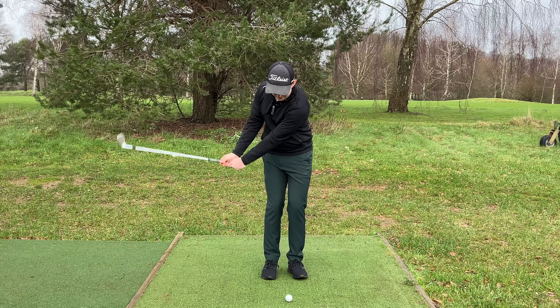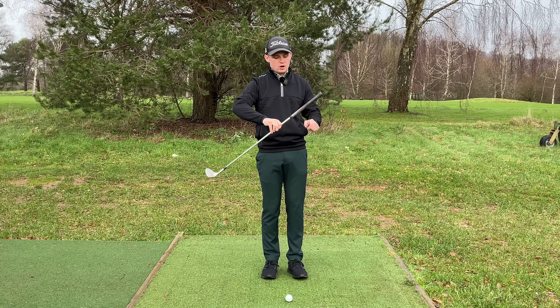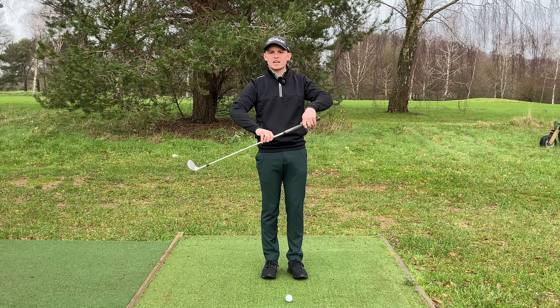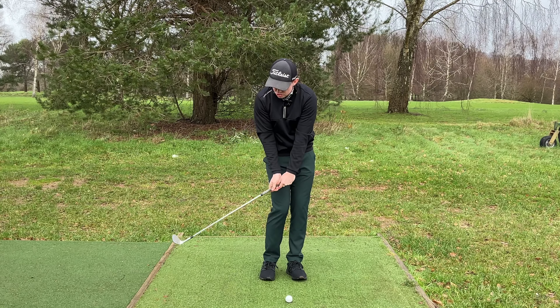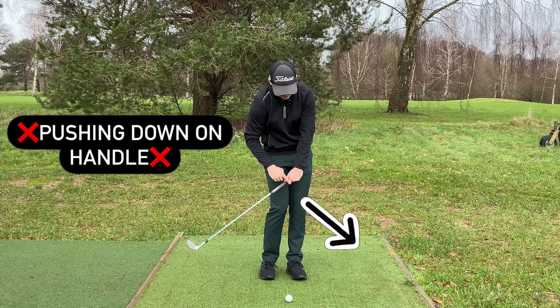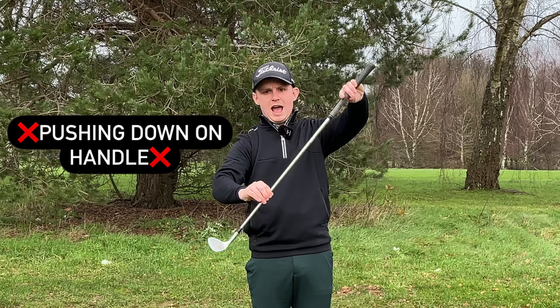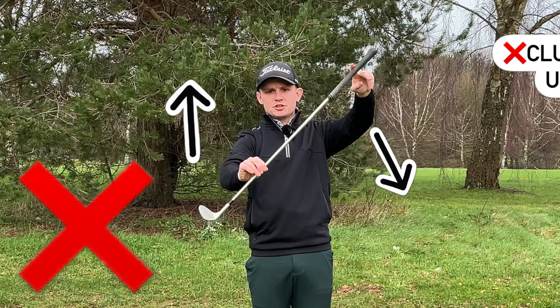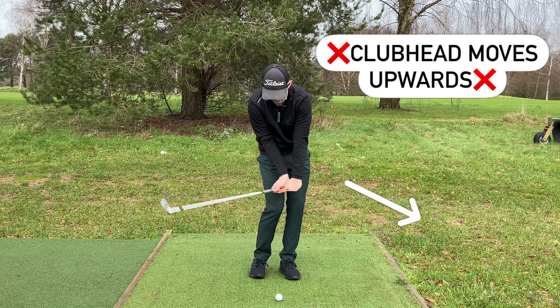Imagine I'm hitting this chip shot and I freeze in my downswing right around here. If we take the club, I want you to draw an arrow out of this grip in the direction you think I am pushing or pulling on the club. Most people would answer that they feel like they are pushing sort of this way on the handle — so the arrow would be going forwards and in front of the ball. If I just do a quick demonstration, look what happens when I apply force in that direction: the club head actually goes up. If I'm pushing forwards and down, that's going to cause the club head to go higher.